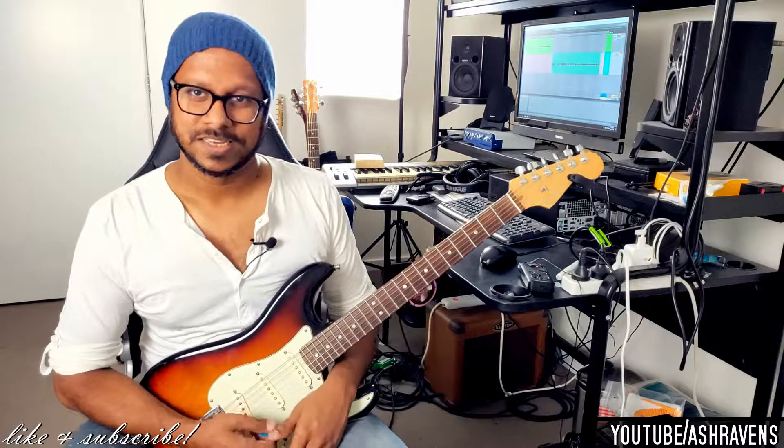Enjoy your Lydian lick! If you like this kind of stuff — really quick licks that you can just add to your repertoire — give me a subscribe, give me a like, and leave me a comment to let me know what I can do more of.